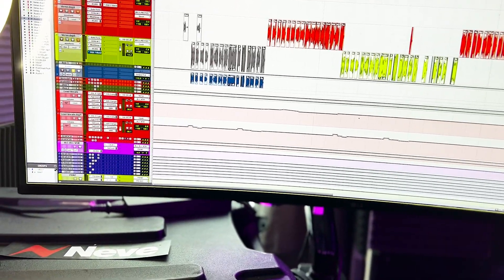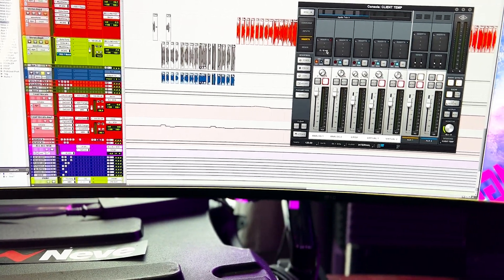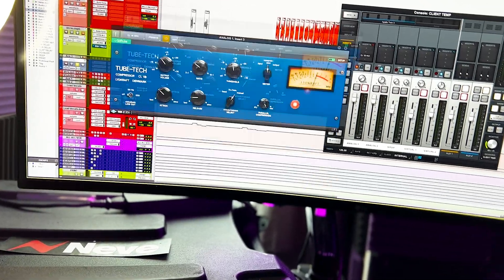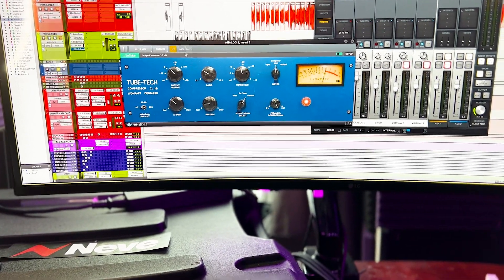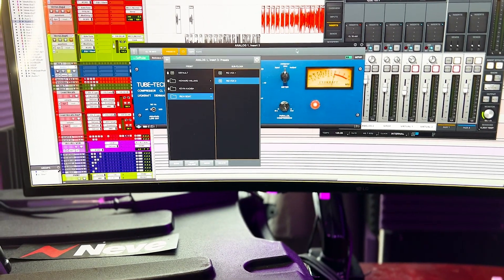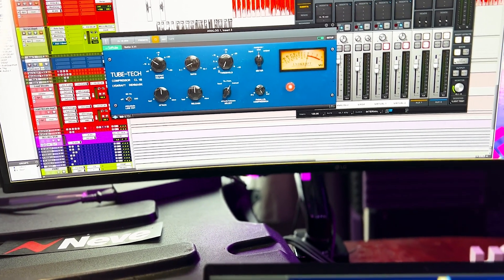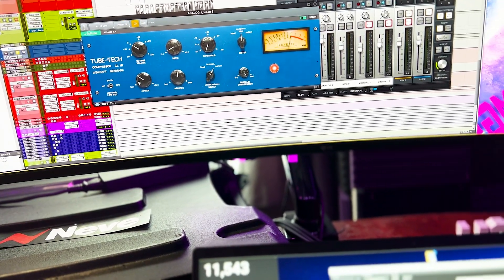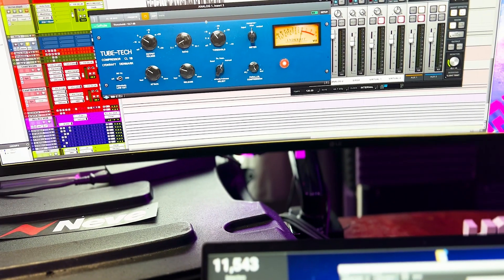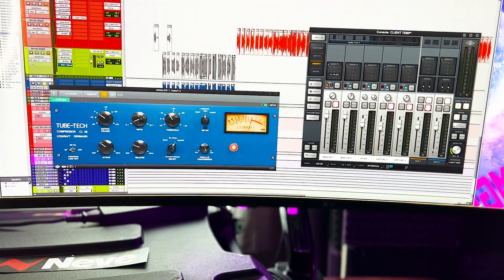Now that we have our levels, everything is also going through channel one on the interface, so why not throw a Universal Audio plugin on the recording track — the Tube Tech compressor. That's already a legendary setup: a Neve 1073 and a Tube Tech compressor. If I had a real hardware Tube Tech I'd use that, but since we're in the box on that part, let's use the plugin. I'm setting a three-to-one ratio, moving the attack up a bit, and getting a fast release. I can't really hear exactly how this sounds until after I record, so again — super tedious, but this is what hardware re-amping is.